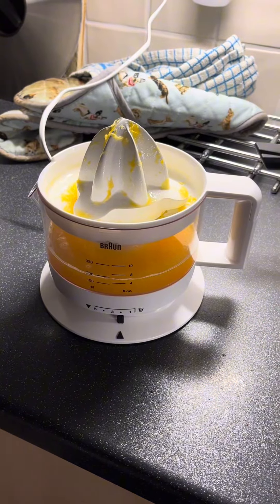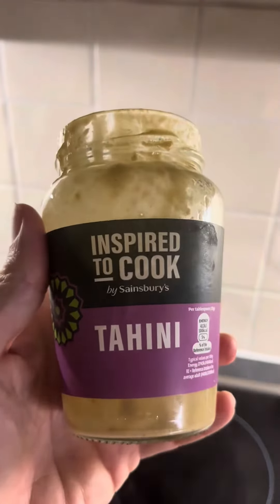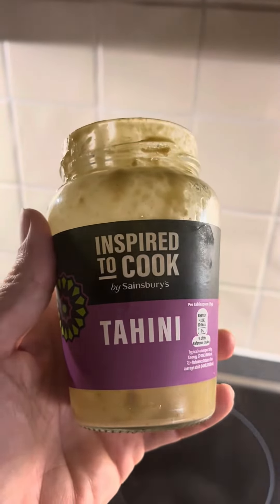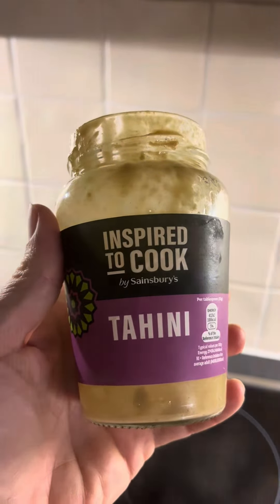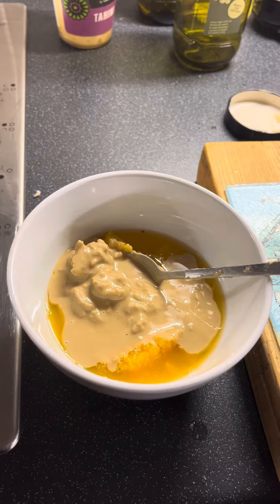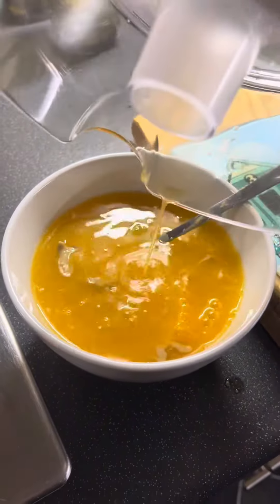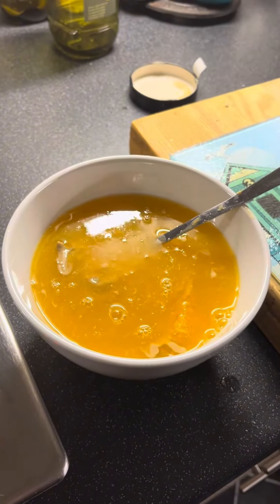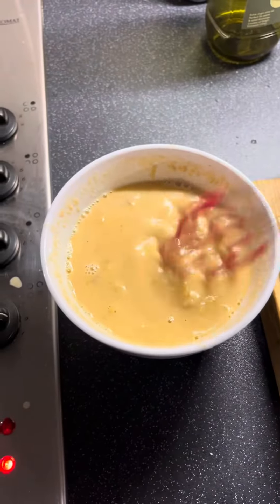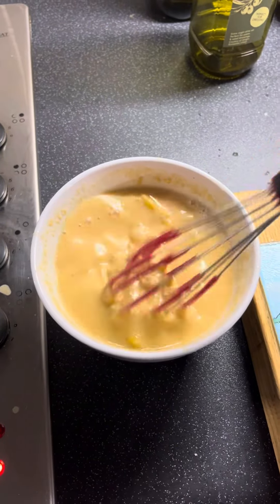Then you want to get the juice out of one of the oranges and the flesh out of the one that you just peeled. Get some tahini — two decent tablespoons — and mix the tahini with the flesh, then pour in the juice from the other orange and give it a mix, probably with a whisk, to get a nice smooth creamy consistency.